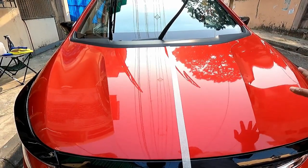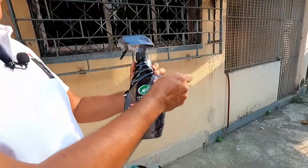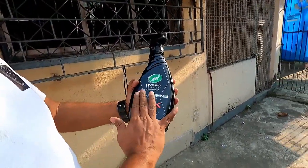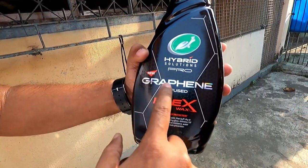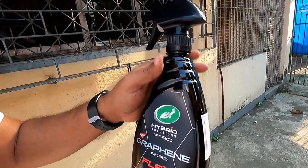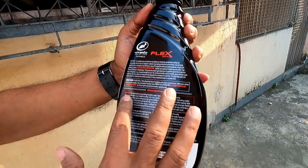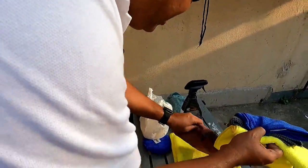After showing the result I will cover the entire area. It is written: Hybrid Solutions Pro Graphene Infused Flex Wax — it claims to give extreme shine and superior hydrophobic properties. I will use this as a base coat. For step one I will keep a moist cloth handy.